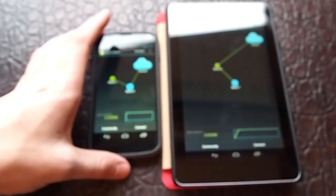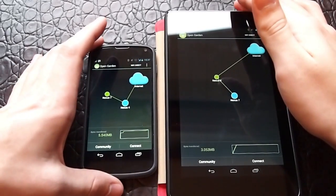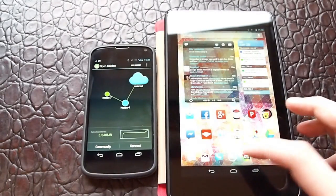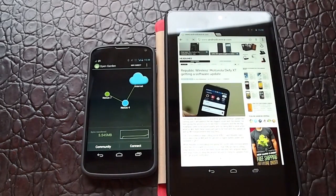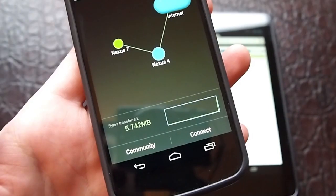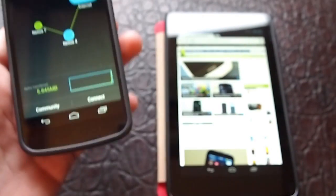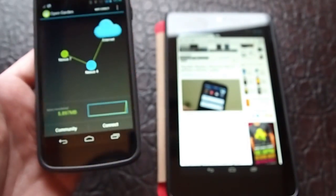It gives you a nice map, and if you were to have more devices it would show the different dots and lines showing where everything's connected. We can go to androidcentral.com and refresh it and you'll see it starts loading. You also see on the Nexus 4 at the same time that the amount of data used is going up, so you get a good idea of how much data is being transferred. And you see that Android Central loads.